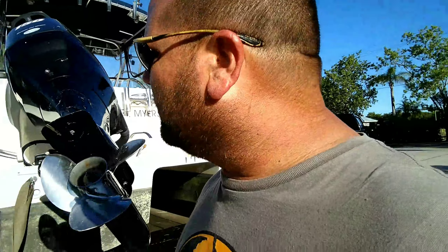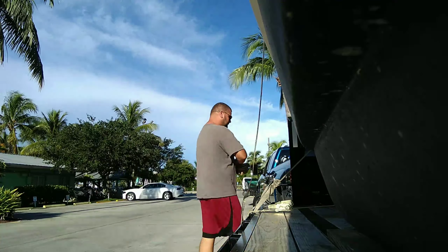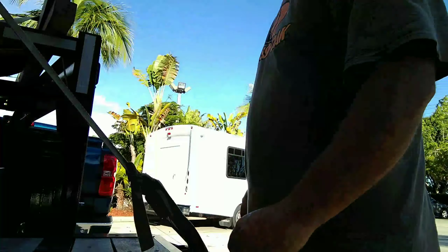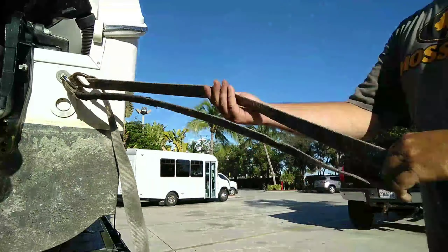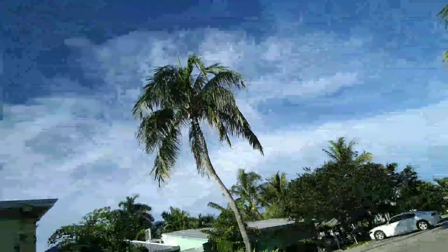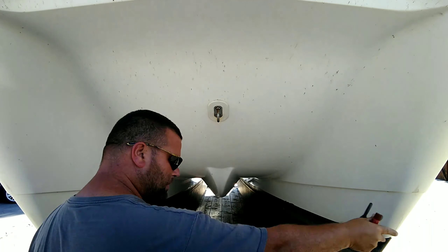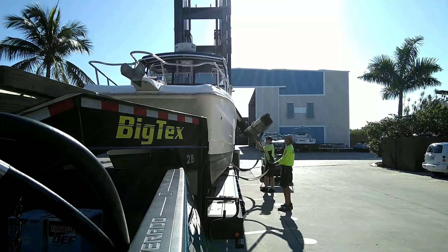Alright guys, I just pulled into Salty Sam's Marina down here in Fort Myers Beach, Florida. We are going to unstrap the boat. I am pretty early - get this unstrapped and let's get it unloaded. Like I said, I am early so I'll be sitting here for a minute. But we'll at least get this unstrapped and ready to go.